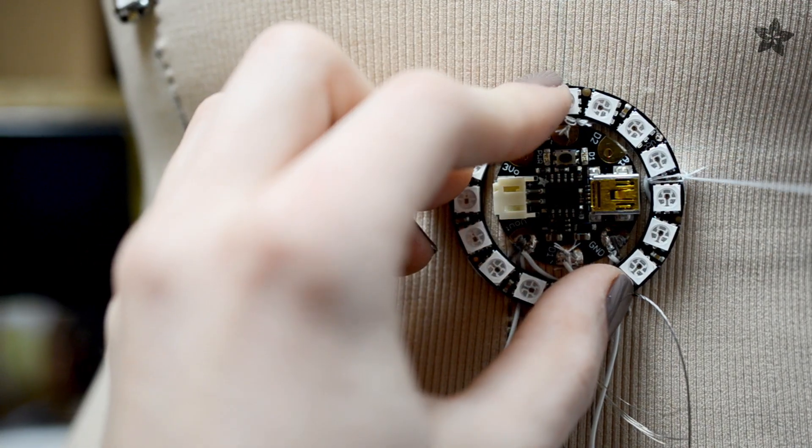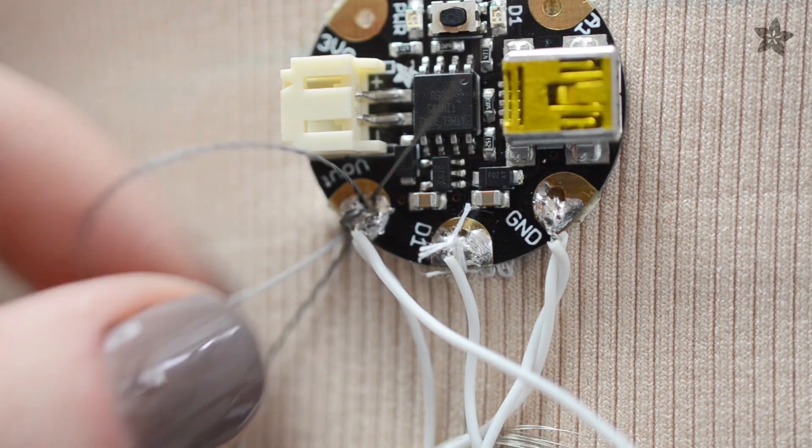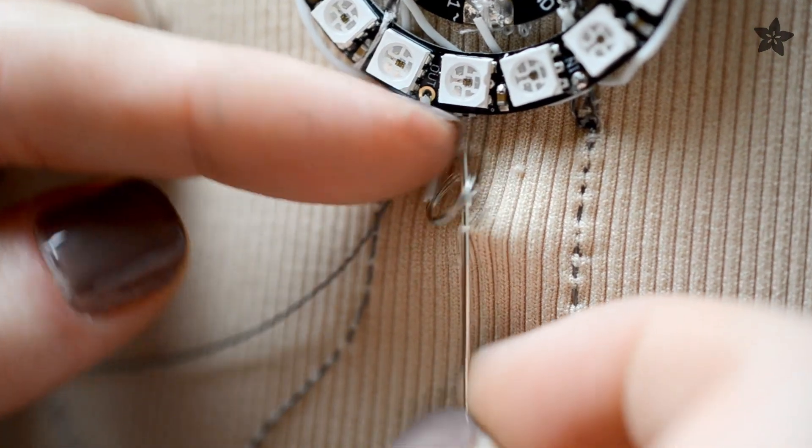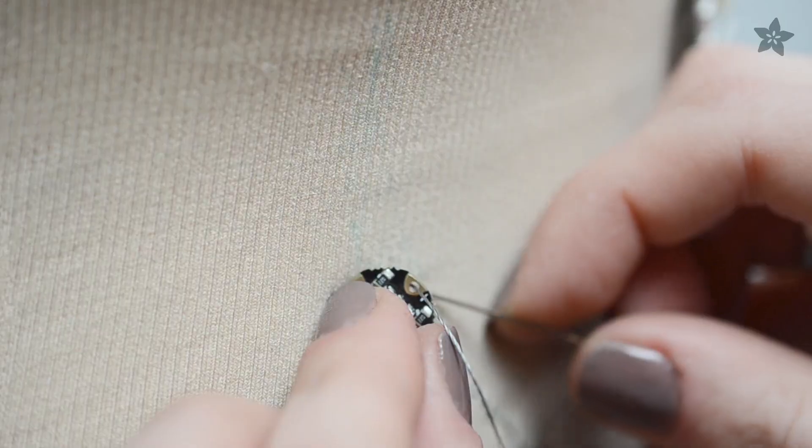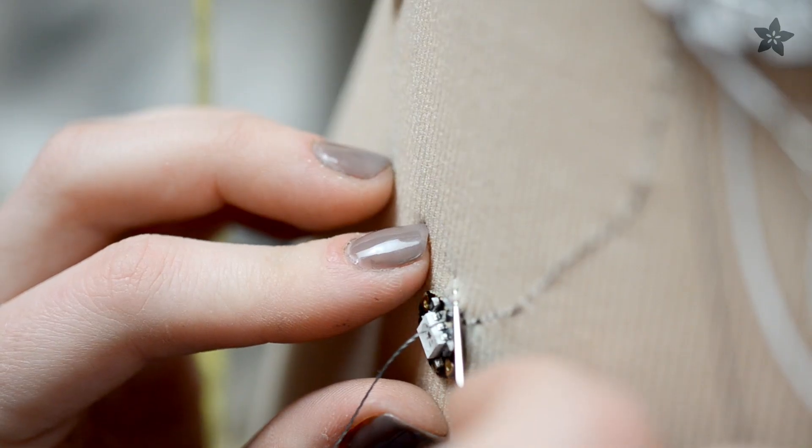Attach the Gemma and NeoPixel ring to the bodysuit using plain cotton thread. The rest of the pixels are sewn carefully using conductive thread, which connect together into a chain. Each pixel passes the control signal to the next, while they all share power and ground connections.